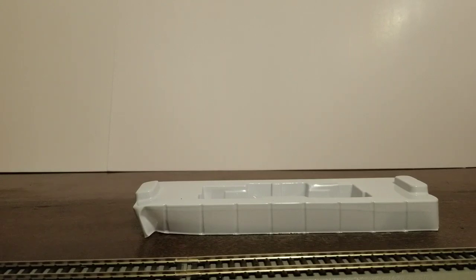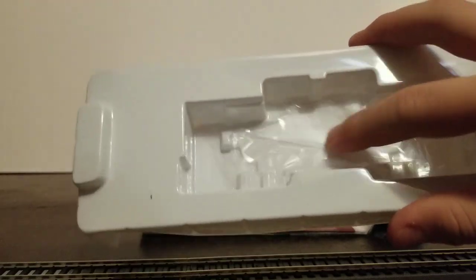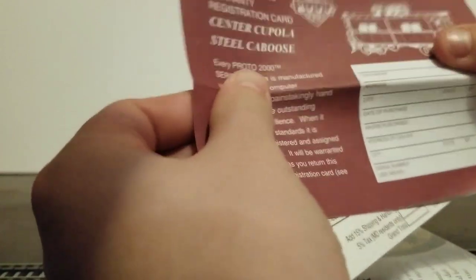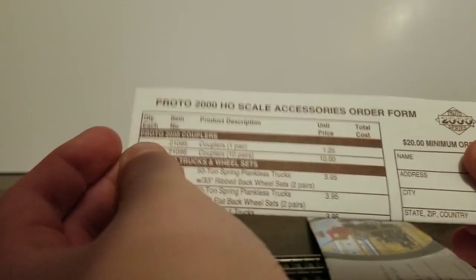Wow, that's free rolling — I'm going to take it off the track or it's going to roll off the desk. Then you have this piece of plastic, and finally the instructions and other paperwork. There's a warranty, though I don't think that's applicable anymore. There's an accessories order form for couplers — $10 for couplers. If only you could get that many couplers for $10 today.